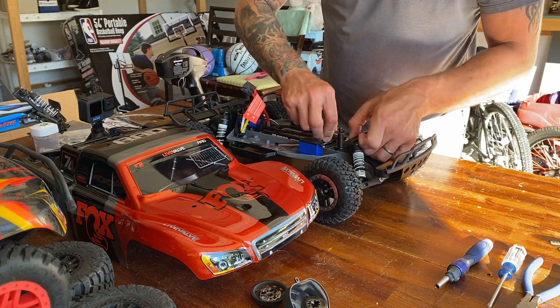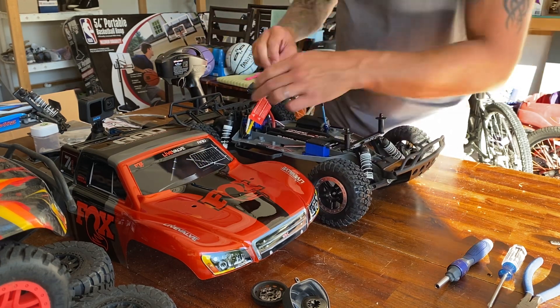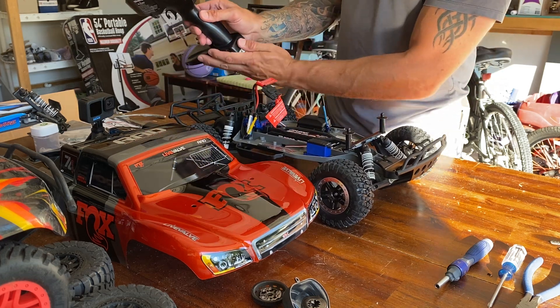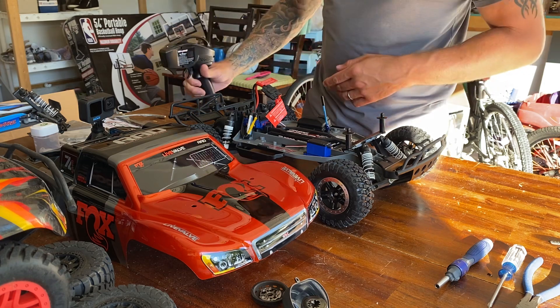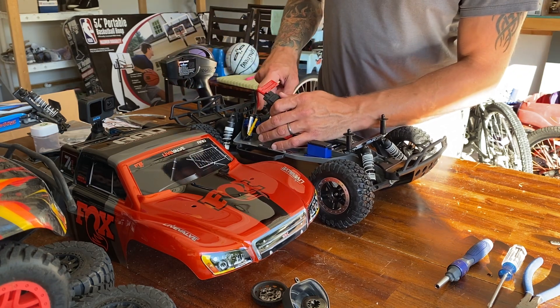The way you do that is put your battery in, connect it, turn your remote on, and turn on your ESC.